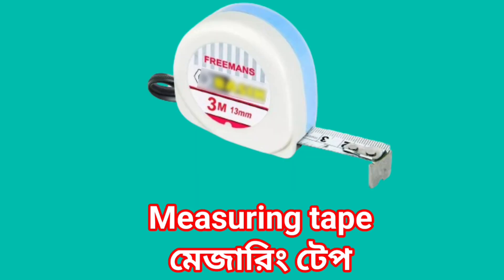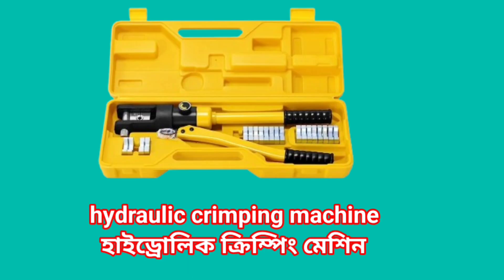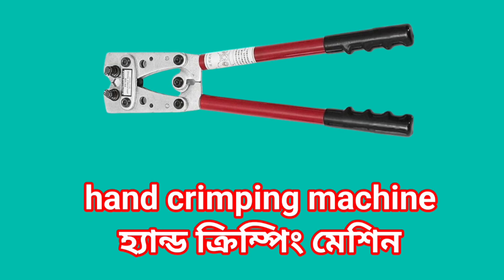Measuring Tape. Hydraulic Crimping Machine. Hand crimping Machine.